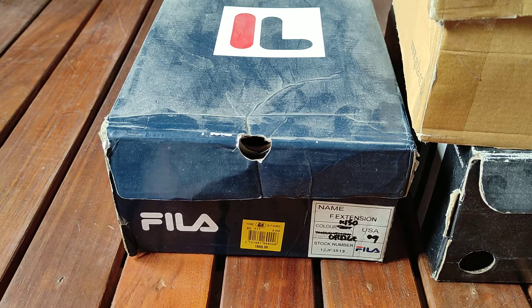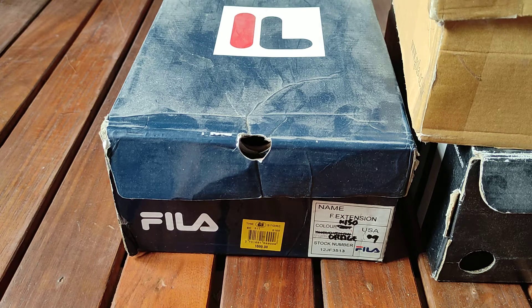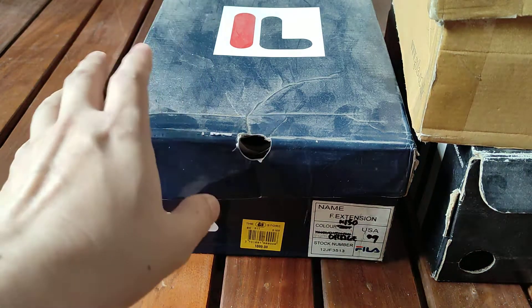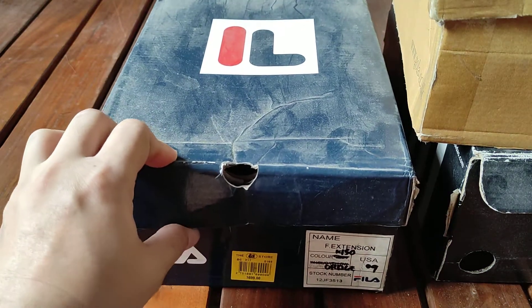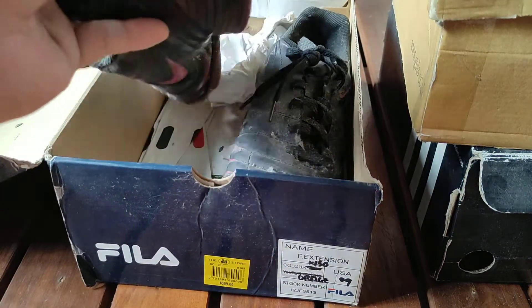Today I want to show you what happened to my old rubber shoes or running shoes. I was trying to clean the room and I found out some nasty stuff.